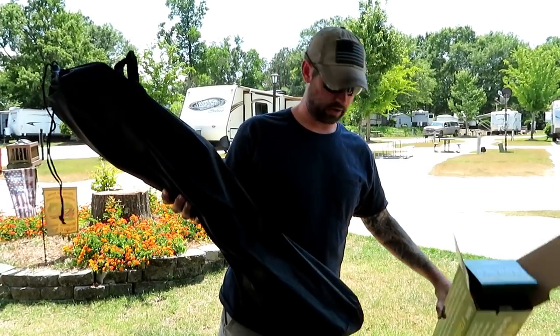We're trying out Valterra stabilizers. We got two — one is supposed to keep the rocking from front to back at a minimum, and the other is supposed to minimize the left-to-right movement. You put these things in the frame: one by the stairs and then one in the back. Let's open the box up and take a look.